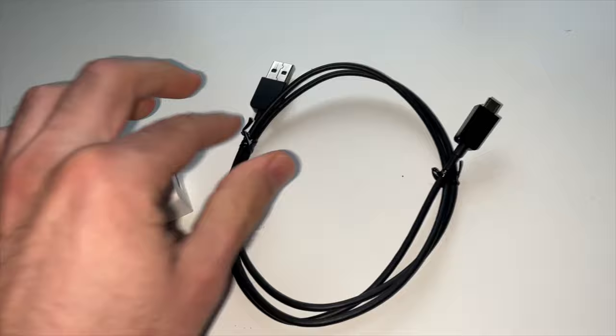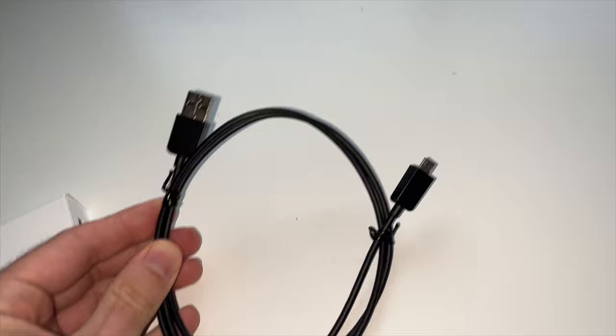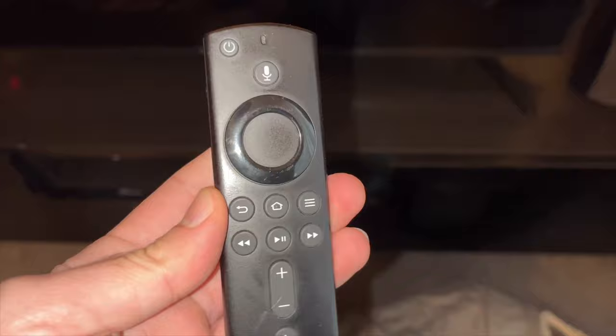Another solution is to test your fire stick with a different power brick or power adapter, since even the original one can fail. If you have a cell phone you likely have another USB adapter you can use, maybe even with another cable. If not, I'll put a link in the description to get an original power adapter from Amazon — many people have replaced it and it worked right away.